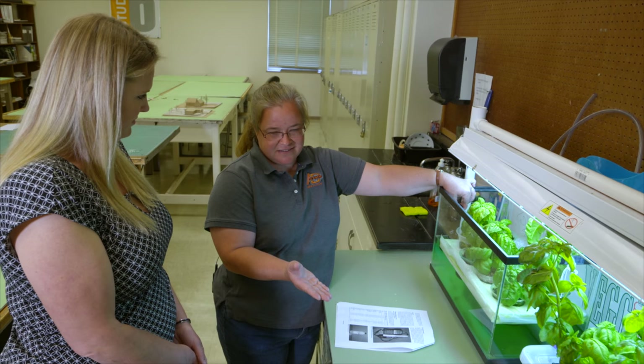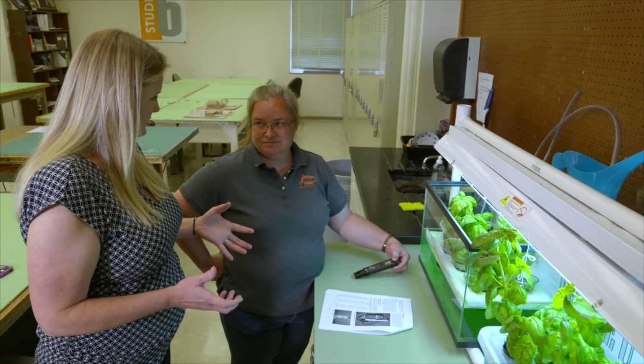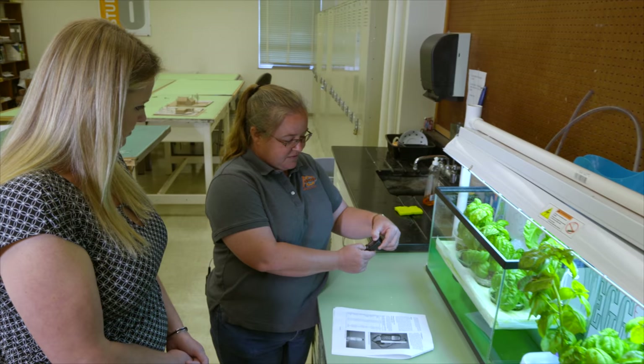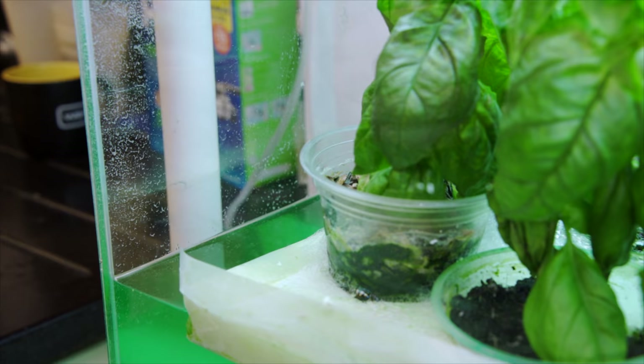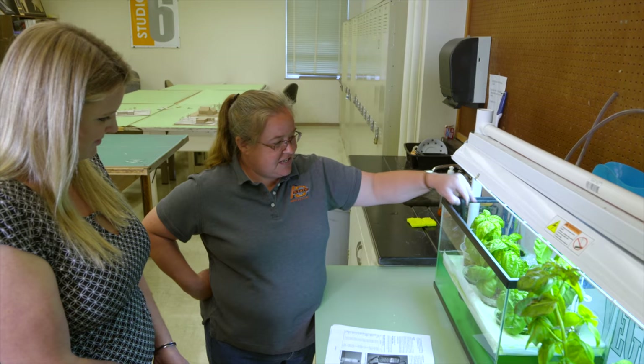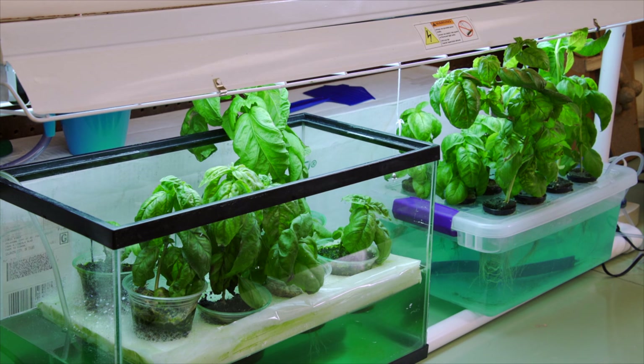A gallon of pH down is about $10. A hydroponic system is kind of like a swimming pool or water garden — you need to regulate pH and fertilizer salt levels. Fertilizer concentration is measured as electrical conductivity (EC), measured in microsiemens or millisiemens. For basil, the ideal EC is 1.0 to 1.6 millisiemens. The current reading is about 1.742, slightly high, which can be corrected simply by adding water to dilute the fertilizer.